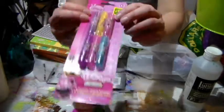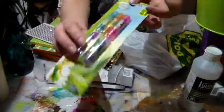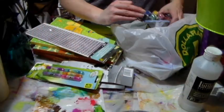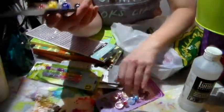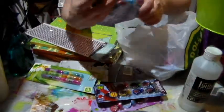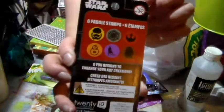They had the Minnie Mouse one and it was only a buck. It's the first time I've seen those and I really love them. They had these ones too, which are fun because they're different. Then I got the little princess stamps, the Spider-Man ones, the Frozen one, and I had to get the Star Wars one too — so fun!